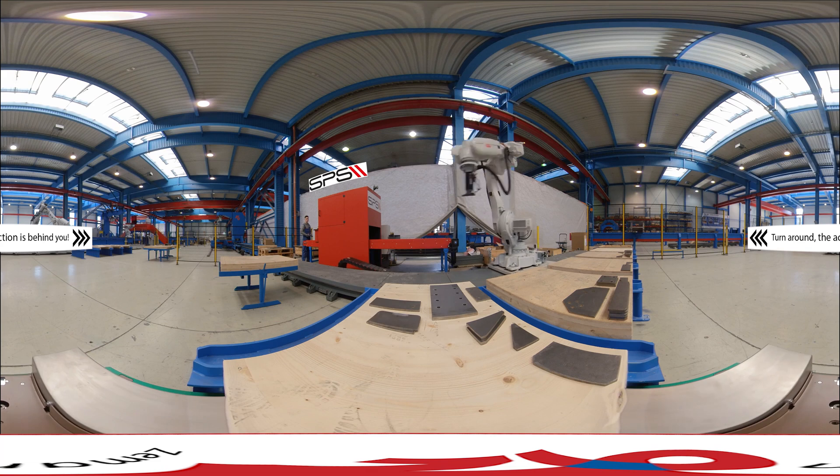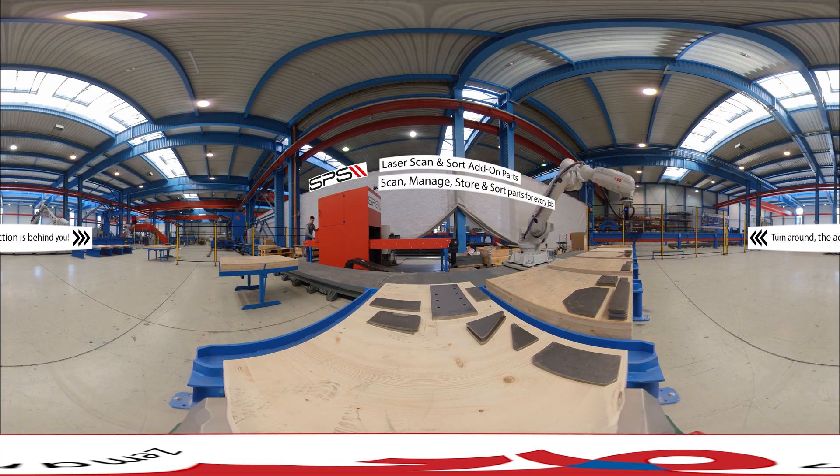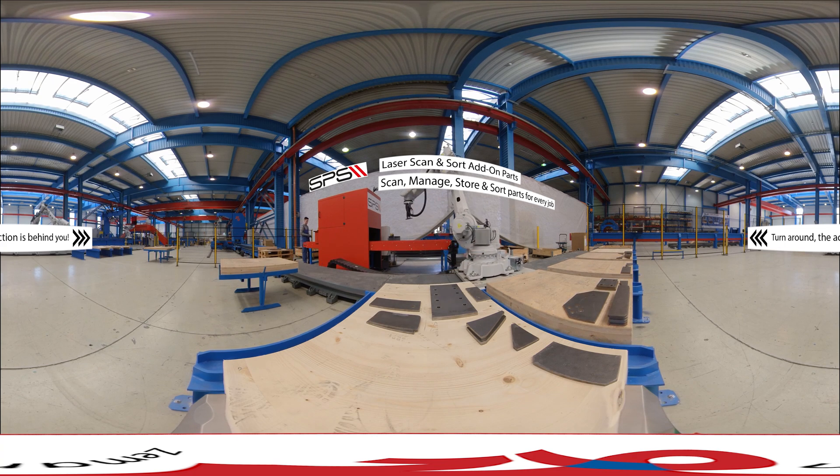Step one: scan add-on parts into the system. The SPS verifies the parts for every beam assembly job and sorts them for delivery to the steel beam assembler. It can also store them for later.